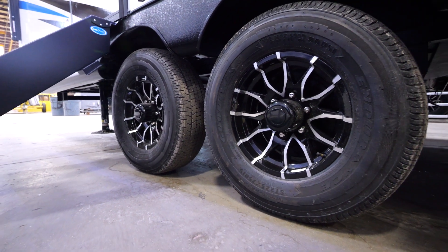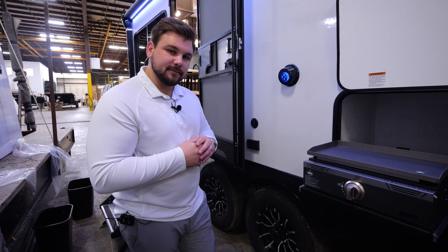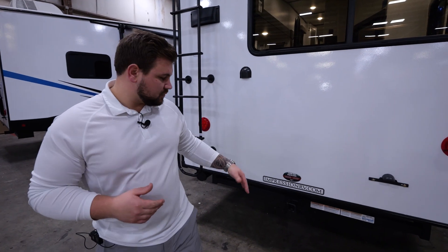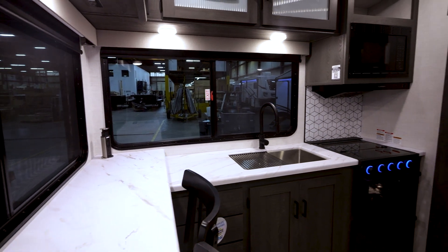As we talk about the tires, we do have Goodyear Endurance tires, which are 87-mile-per-hour speed rated. Also included on this unit, as we look in the rear, is a 3,000-pound towable hitch.